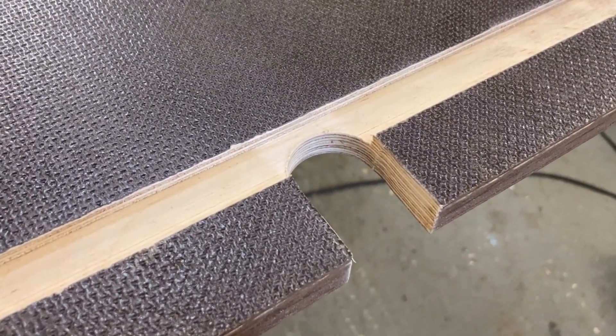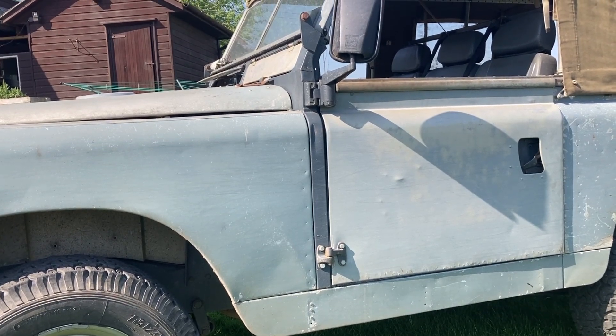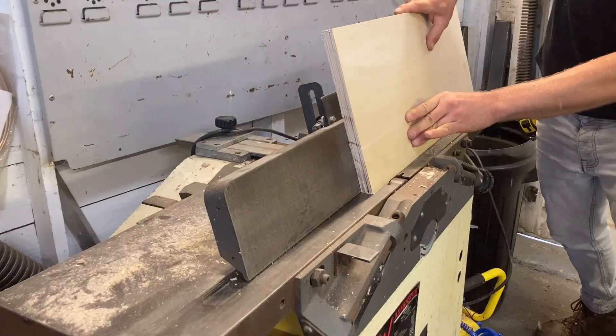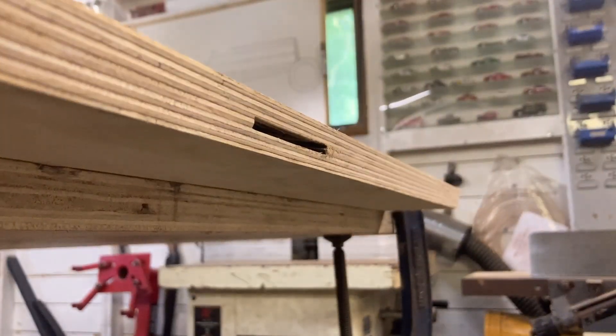Next I want to build the bulkhead section, which is the grey vertical area you can see in this image. I want this to include the angled return at the top near the windscreen. So I'm going to cut these two sections out of the plain birch plywood and plane some angles onto the ends so that I can glue them together into one solid piece.